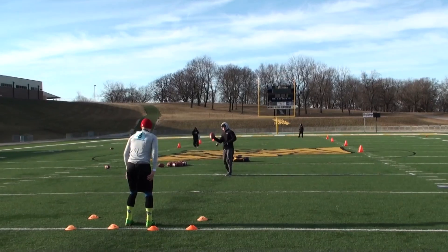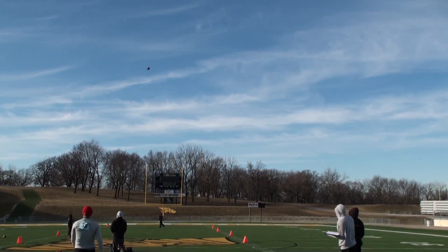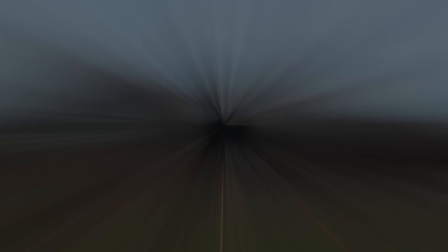37 yard punt. Got a nose up spiral going to the left hash. 3-6-1 hang time, 37 yard punt.